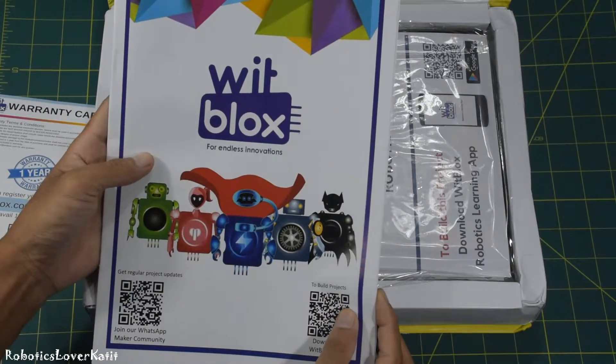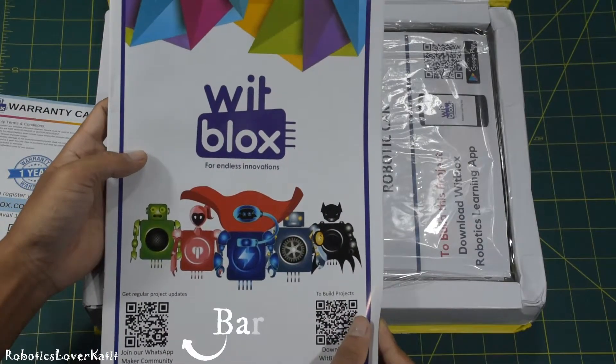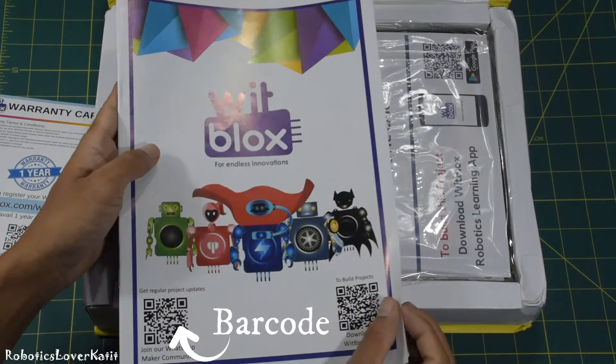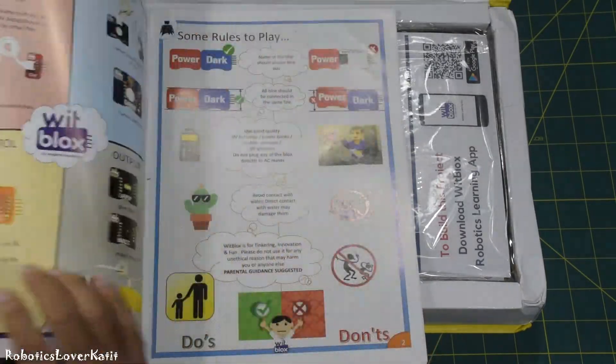And this is the instruction manual book. You can also join the WhatsApp community group using the barcode, to collaborate and connect with like-minded makers and clear your doubts.